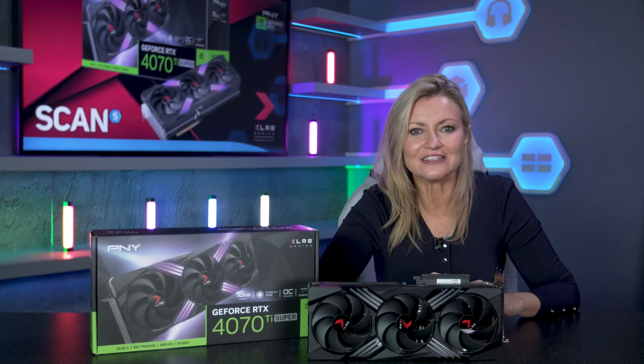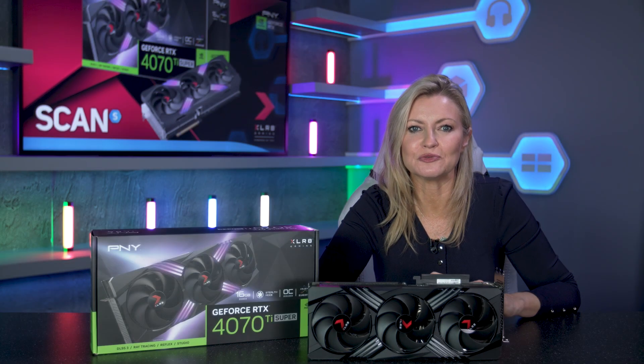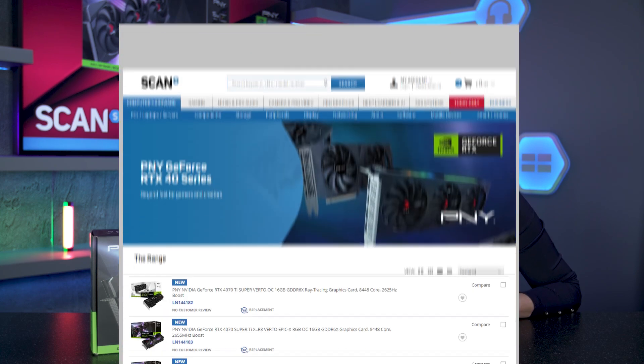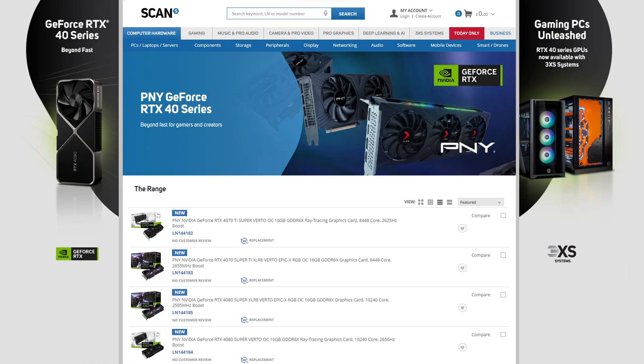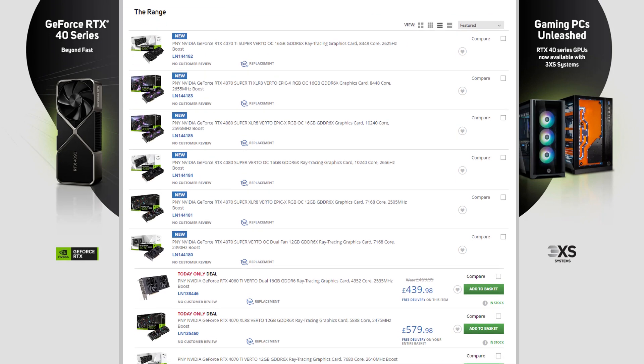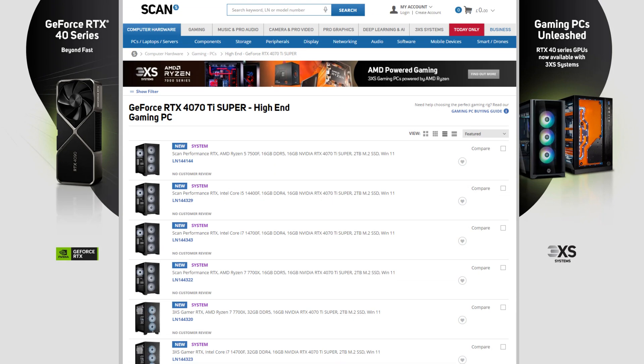So if you're looking to purchase an RTX 4070 Ti Super card, this Accelerate Gaming Edition is a great option. You can click the link in the description to find out more, or contact our 3XS team to look at getting a 3XS system powered by an RTX 4070 Ti Super.